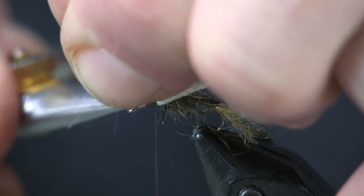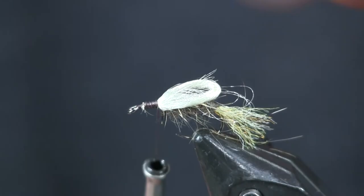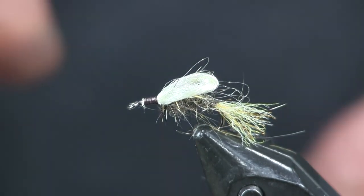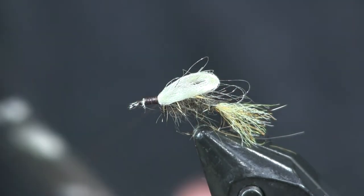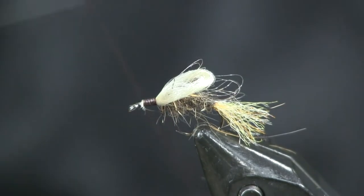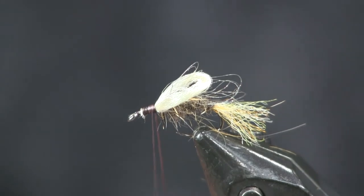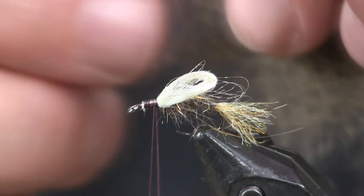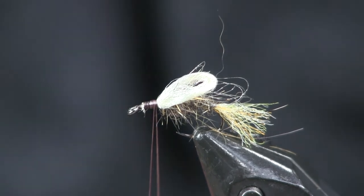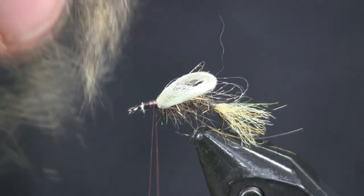The last thing we're going to do is put the hackle on. For the hackle I'm using that squirrel dub again. Some people like to touch-dub this — put some wax on their thread and just touch the thread with the squirrel dub. I like to dubbing-loop it; I think it gets a little buggier and more sturdy that way. What I'm going to do is take this squirrel dub, pinch out pieces of it, lay them down in a strip on the table, and make about an inch to an inch-and-a-half long strip of squirrel dubbing.